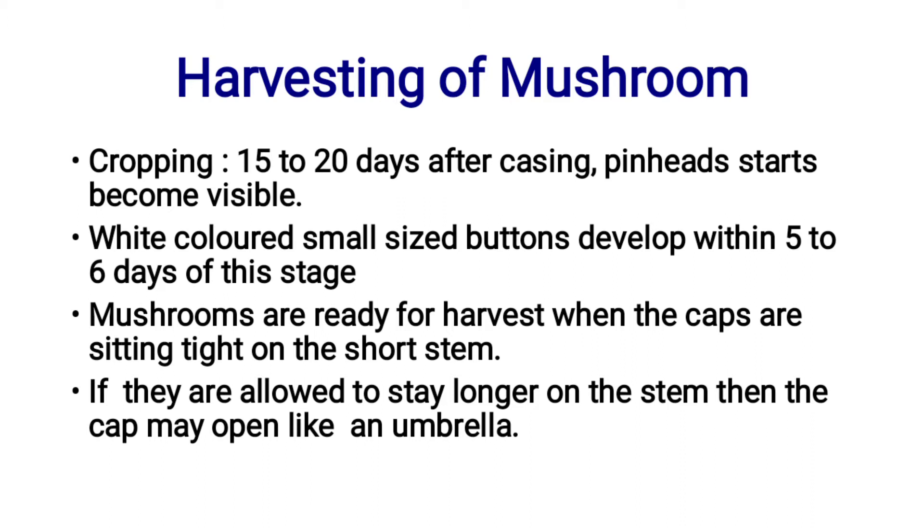Harvesting of Mushroom Cropping. 15 to 20 days after casing, pin heads start to become visible. On the 18th to 20th day of casing, pin heads appear. White-colored, small-sized buttons develop within 5 to 6 days of this stage.